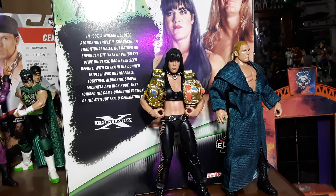That is my toy review for the day. I am, like always, your Immortal Toy Master. This is DX, and they've got two words for you: Suck It! — and Chyna.